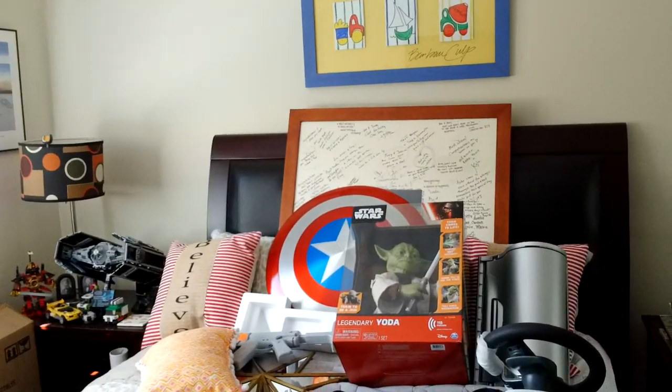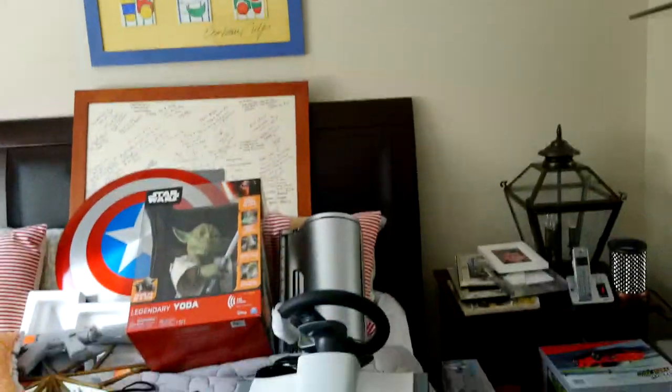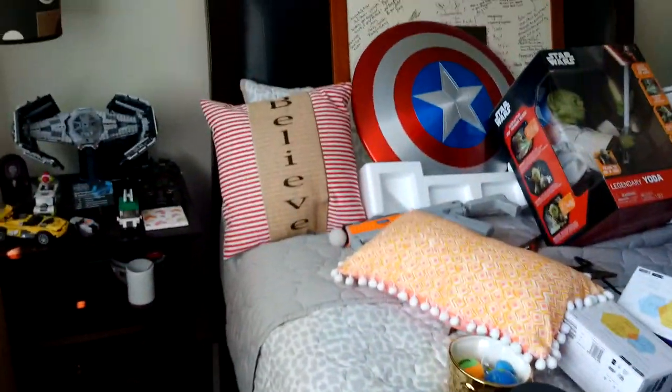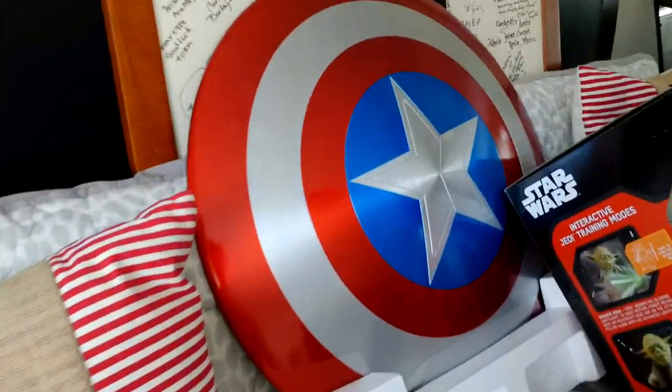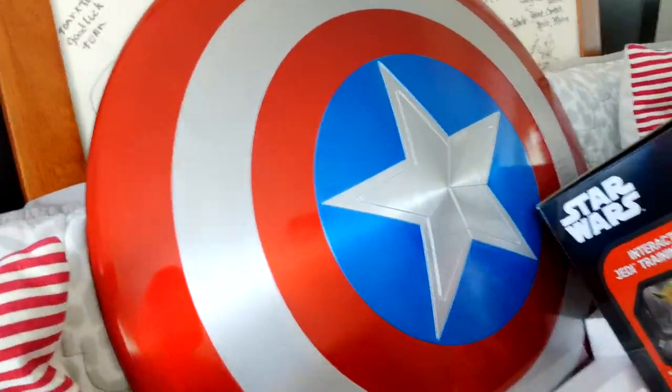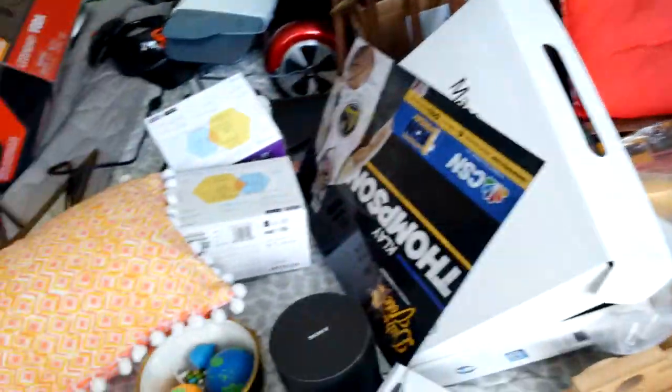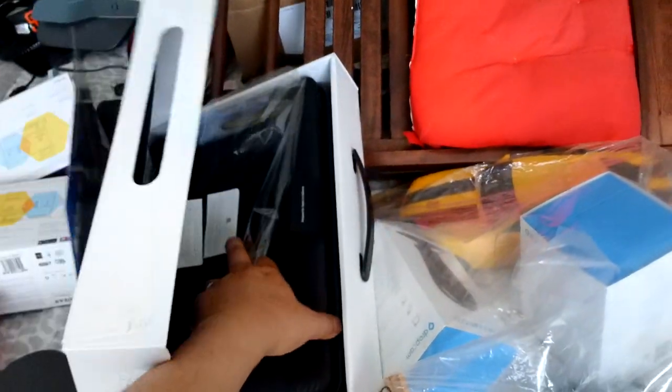This room is a little bit of a mess. We went through a major renovation and we've been out of my home for four months, so everything got dumped into all these bedrooms. Right now I'm just going through and sorting them out. But check this out — that's my Captain America shield right here. This is not plastic — it's good solid metal.